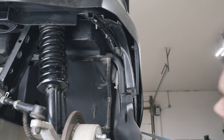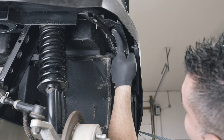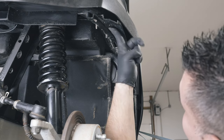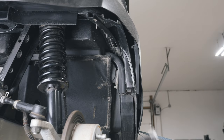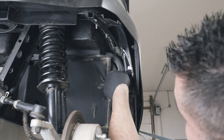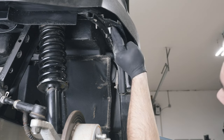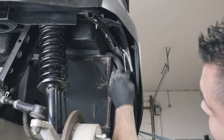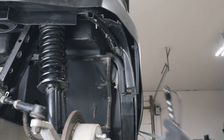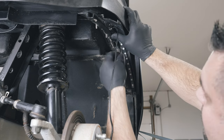Clean the area with an alcohol prep pad and apply Adhesion Promoter. Once dry, firmly secure the Wheel Well tubes. Use screws and zip ties to help secure if possible.